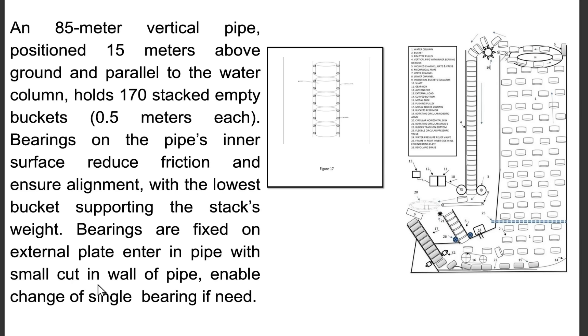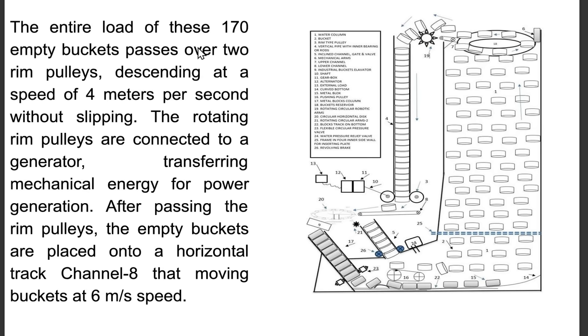The entire load of these 170 empty buckets passes over two rim pulleys, descending at a speed of 4 meters per second without slipping. The rotating rim pulleys are connected to a generator, transferring mechanical energy for power generation.